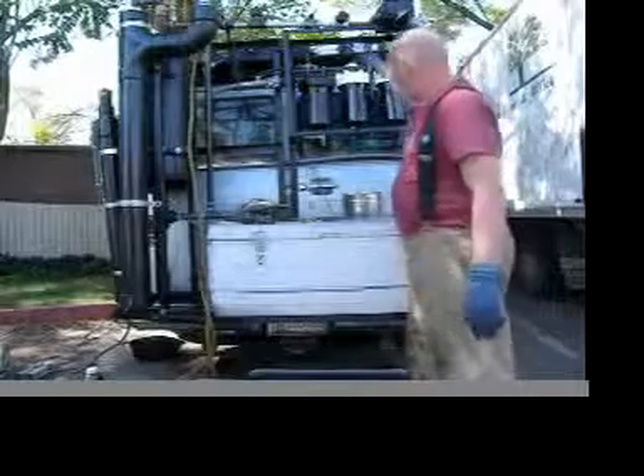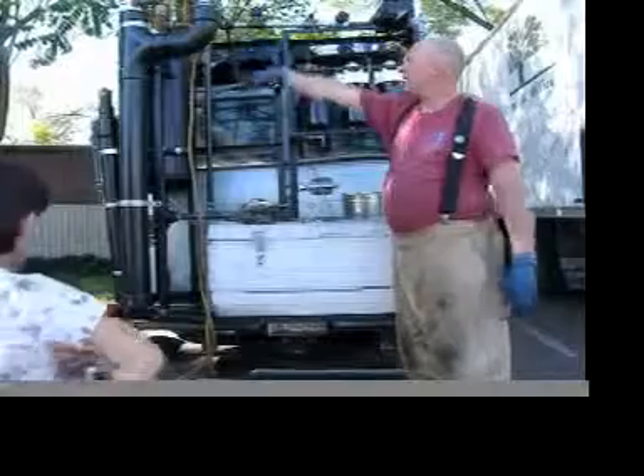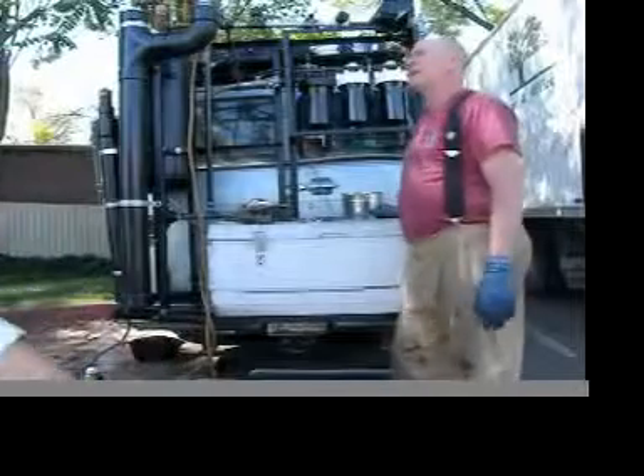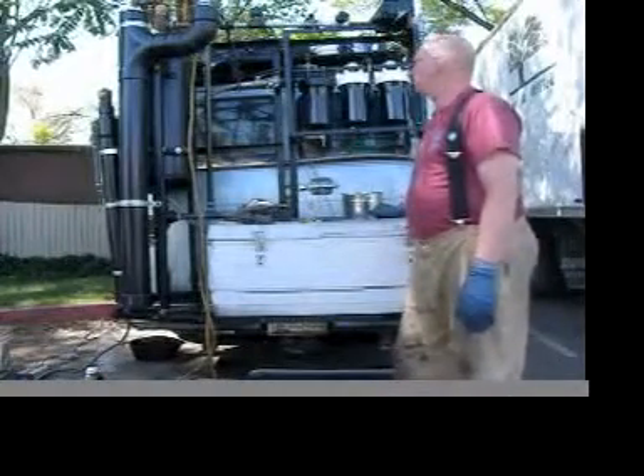And then you recycle that back? Right, and I push the gasoline backwards through the Y-traps, and once the gasoline's out of this thing, I just open these valves and drain it into the bucket. One flush is enough — it doesn't seem to need multiple flushes.